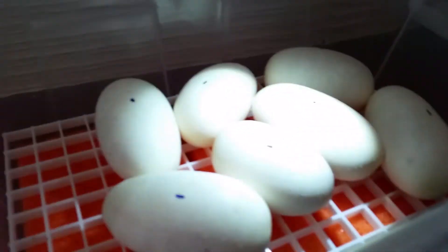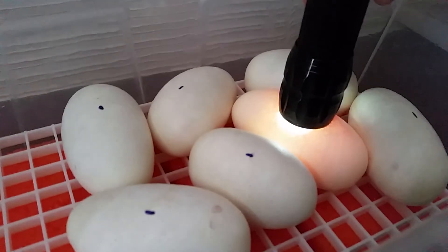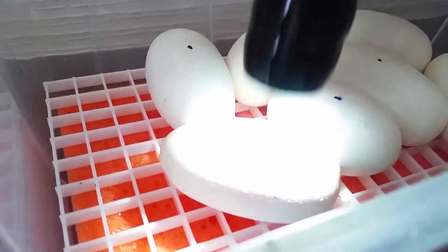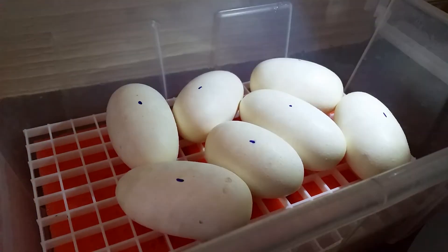Let's go ahead and candle them. This one's okay... they're all fertile, so let's hope that they did not rotate too much.